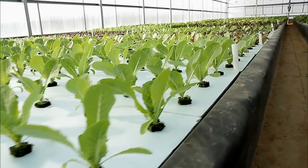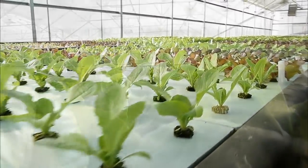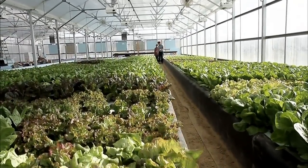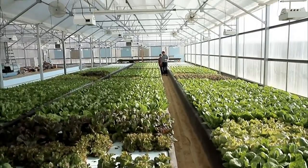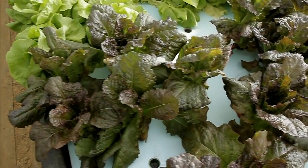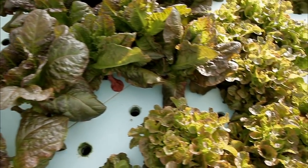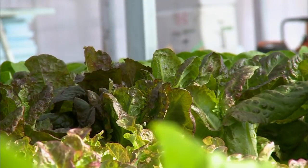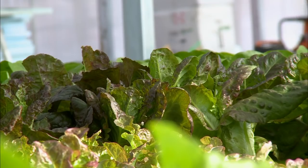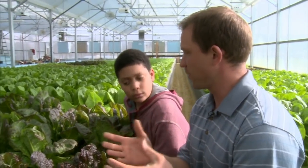This is where we transplant the plant from the seedling bed. We start them off here, and as they grow we push them farther and farther down so that we harvest from that end and plant from this end — it makes it less labor-intensive. We have different varieties growing as well. There are over 70 different varieties of lettuce plants — some are green, some are taller, some are red.